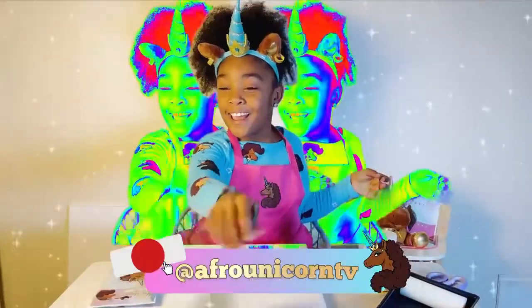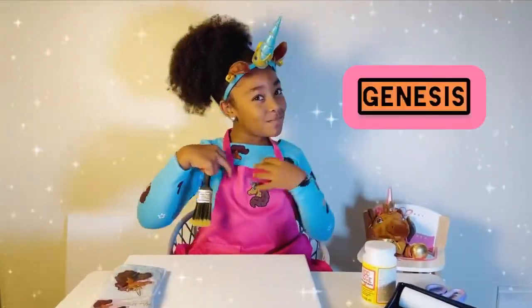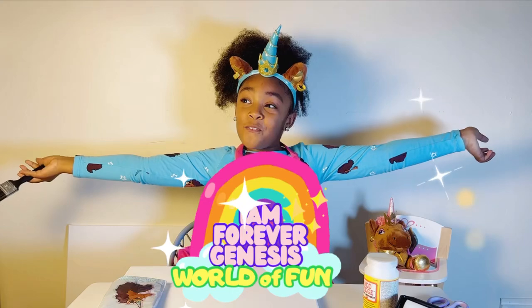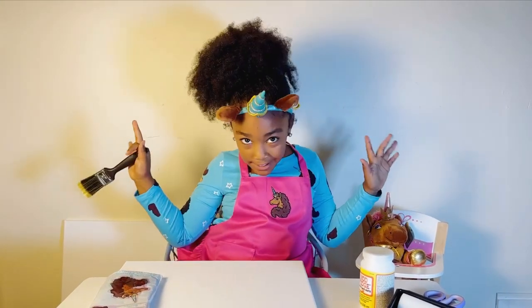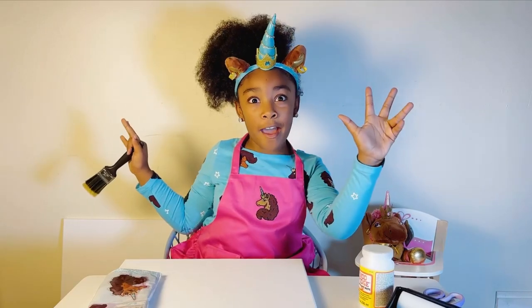Subscribe to Albury Unicorn TV. Hey guys, it's me and just welcome to this world of fun. And today, we're going to do something amazing. You can believe your eyes.